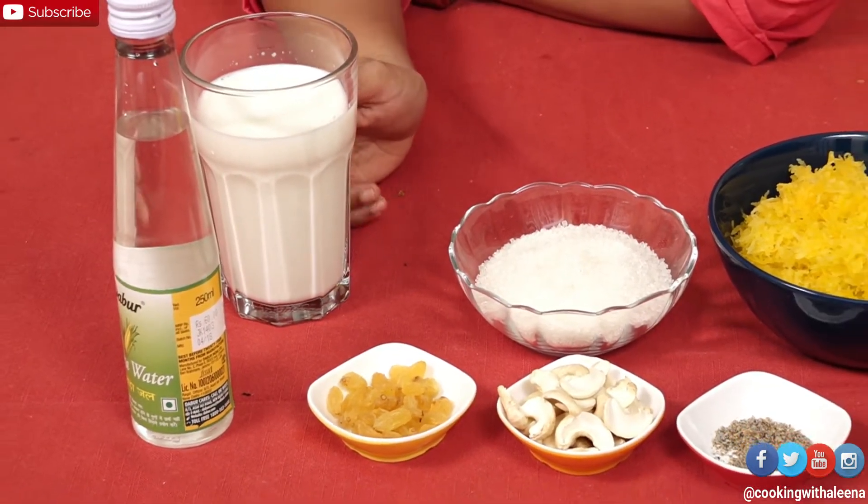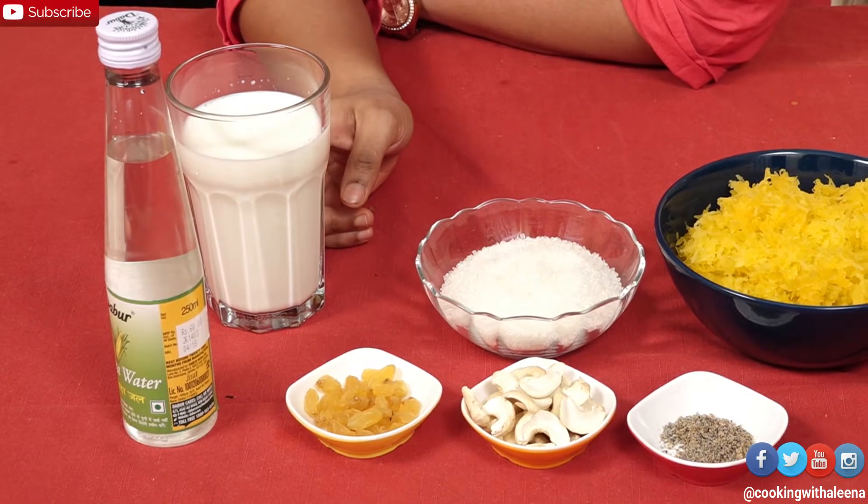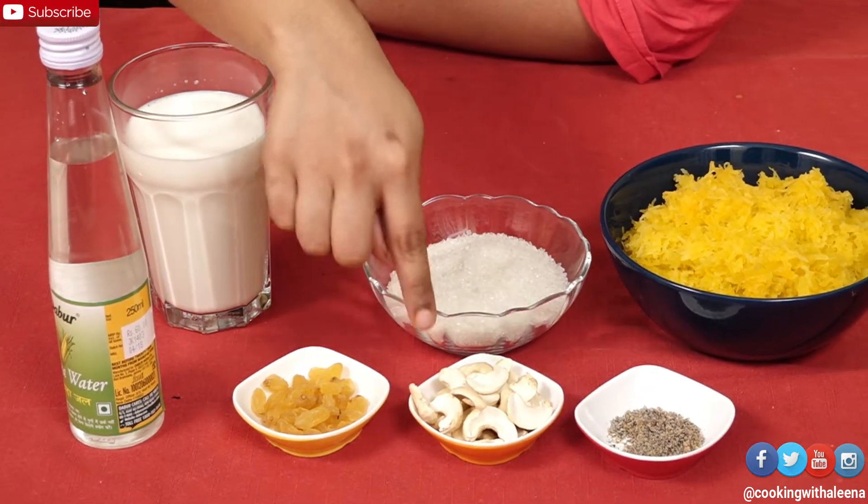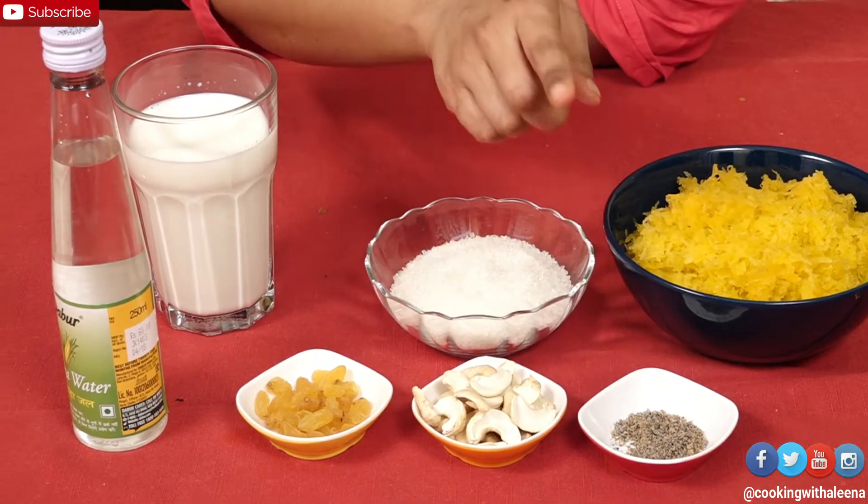A cup and a little bit — about a cup plus maybe 2 tablespoons more of milk. Some Kewra water, raisins, cashew nuts, and some cardamom powder. Apart from this, you will also need a little bit of clarified butter or ghee to sauté the pumpkin and the dry fruits.